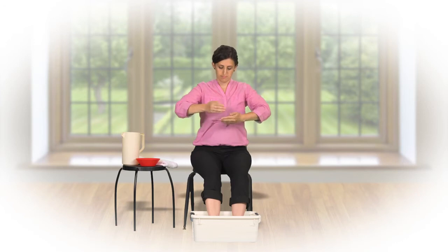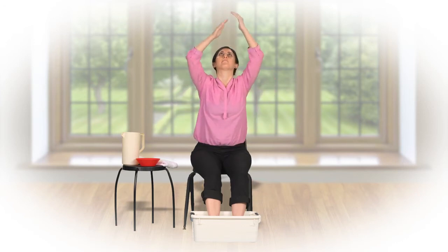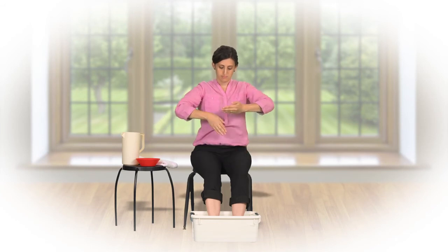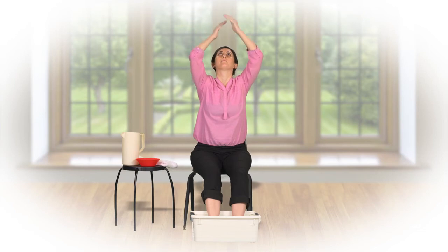The second time, two knots. And the third time, three knots over the top of the head.